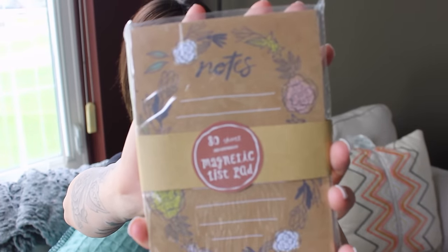Like I said, we each sent each other a mommy favorites box filled with some of our favorite things. So I'm really excited to see what she sent me. I did open up the top of this, but I have not looked in. So the first thing I'm seeing — oh my gosh, that is so cute — is this list pad from Target.